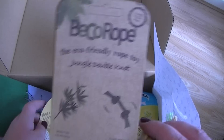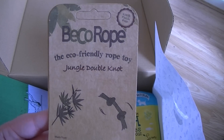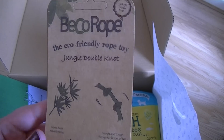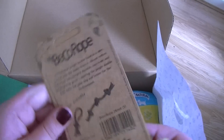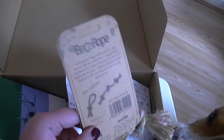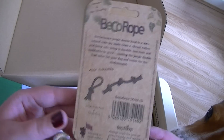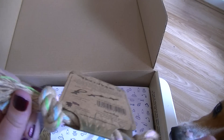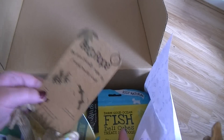So then we go on to the toys in the box which she's going to go crazy for. We have Beko Rope — it's an eco-friendly rope toy, Jungle Double Knot. So it is a tiny little thing but she will love it. Yes you know what it is don't you? Yes you want it now! So yes that's quite good. Seems rugged so she's gonna struggle to wreck that, which she always does with everything.